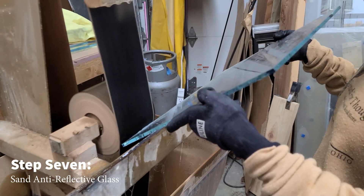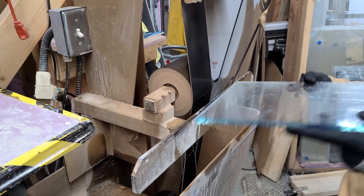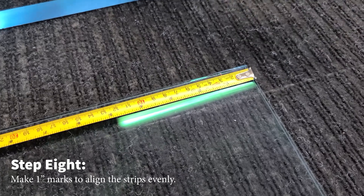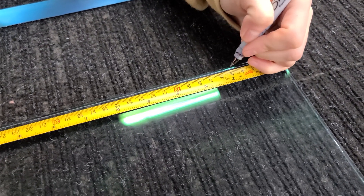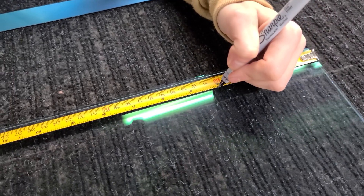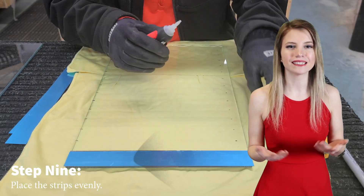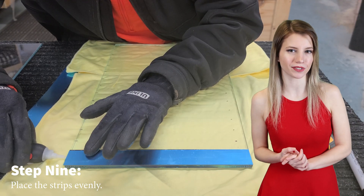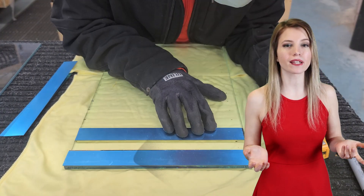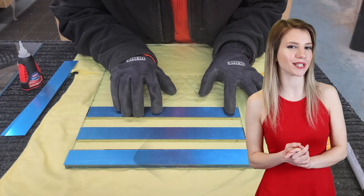Step seven: once you have all the glass pieces cut, sand the anti-reflective glass. This will make the edges safe to handle. You do not need to sand the 0.5 millimeter mirror because it will alter the look of the edges, thus affecting the overall look of the illusion. Step eight: measure the edges of the anti-reflective glass and mark with a sharpie every inch on the backside of the glass with a measuring tape. This will give you an even distribution of the illusion, and you'll be able to remove the sharpie marks at the end. Step nine: line up the pieces of 0.5 first surface mirror edges along the anti-reflective glass in between the one inch sharpie lines you previously made. Remember that the sharpie lines are on the back of the glass so you can clean them off later.